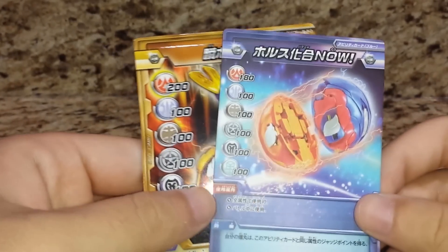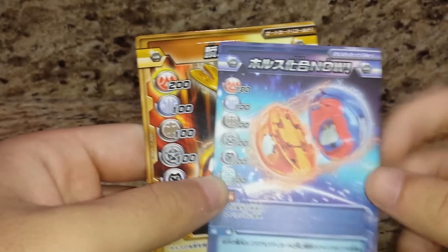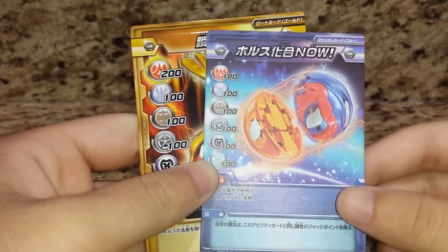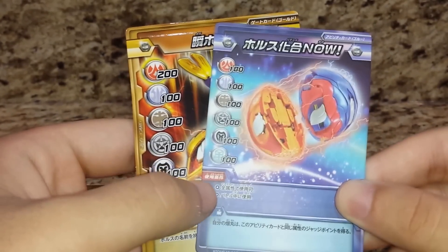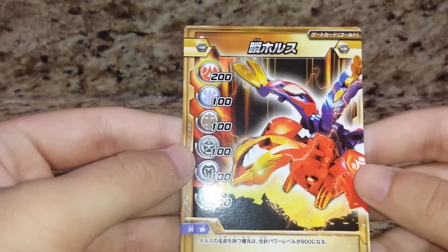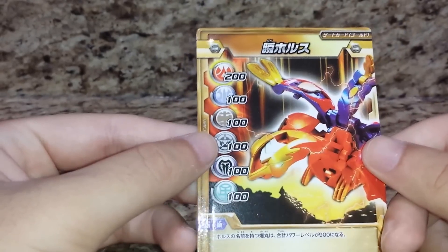The Ability Card I got is BIND NOW! I did figure out the translation for this. The character had a habit of swapping his Bind Bakugan around, and Pyrus gets the best because it's from a Pyrus Bakugan. It is an Ability Card. A Gate Card, I'm going to assume, is a character card — Go Horus, but nothing too special.